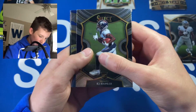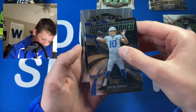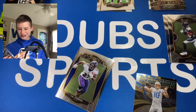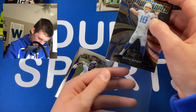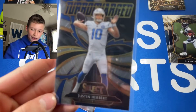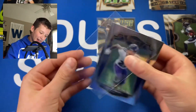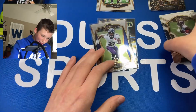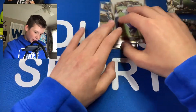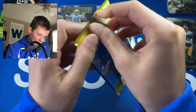Justin Herbert Turbocharged — let's go, we hit a Herbie! And then a JK Dobbins rookie as well, we're going to sleeve up both of those. That was a pretty bad first pack but we came back in the second one and pulled a Herbert Turbocharged — I really like this insert — and a JK Dobbins Premiere. I'll definitely take that. Very nice second pack.